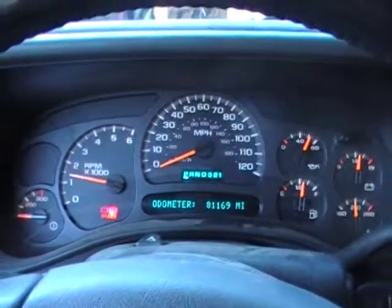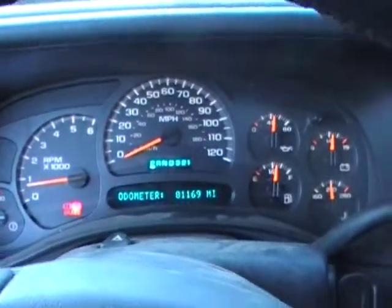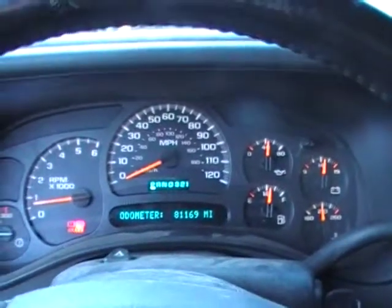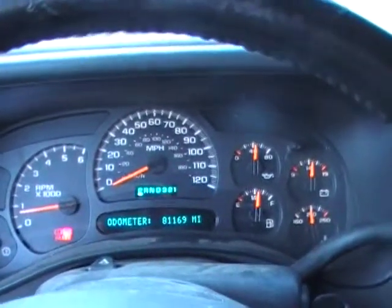Very responsive motor, great running. So if you're looking for a replacement motor for your truck, or if you're looking for a project motor to put in just about anything, give us a call at Just Chevy Trucks. Our number is 207-457-5500. Thanks.